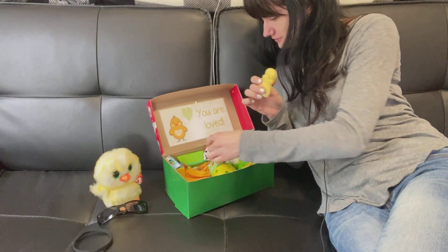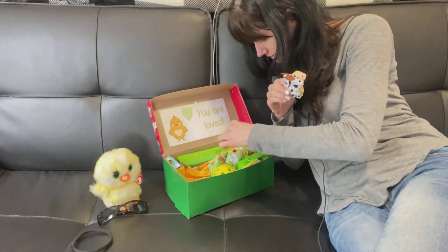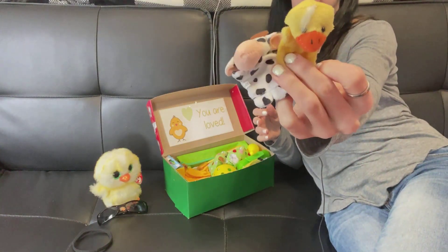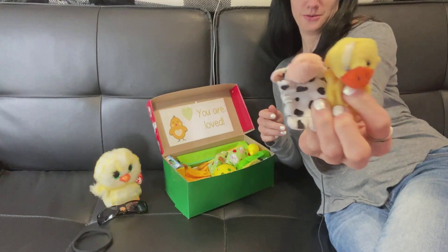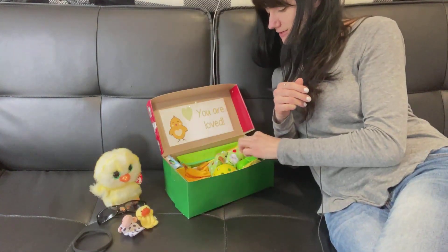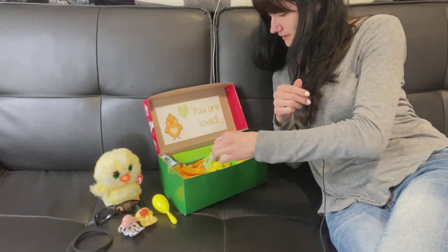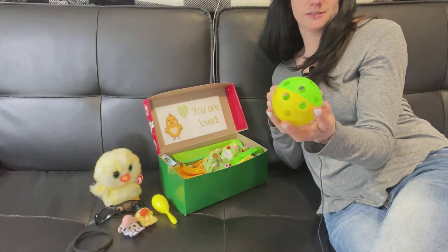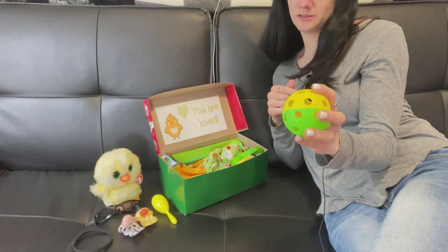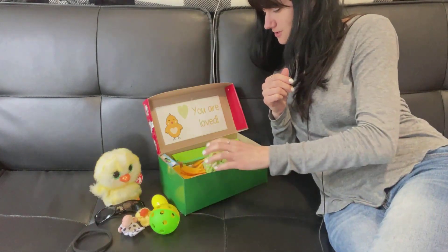He has some little finger puppets — I think there are three, maybe just two. One is a little chick and one is a cow. Very cute. He's got a maraca for some noise. He's also got one of these plastic balls — I guess they're called wiffle balls, at least that's what they were called at the store where I got them. So he's got a ball to play with.